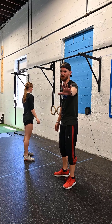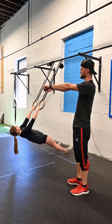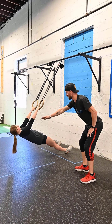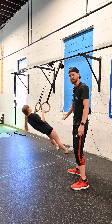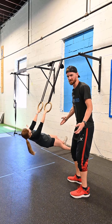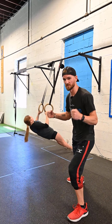Station five: ring rows. You're going to walk up to those rings, lean back all the way, extend those arms, and flatten those palms down. As you pull up, those rings will rotate in with your palms facing inward. Notice she's keeping her back nice and tight — her core is tight and she's not bending at the waist. To make these easier, she can walk her feet backwards; if she wants to make them harder, she can walk her feet closer to the wall. Once again, you're in a team of three — one person working, two people resting. You should be moving the whole time.